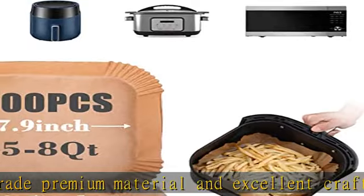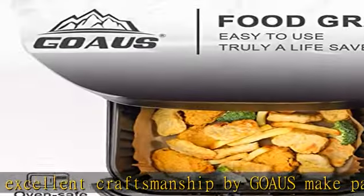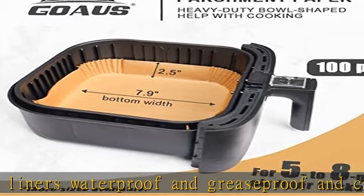Avoid burning — read the instructions first before use. Do not place the cooking paper without food during preheating. Hot air blowing the lightweight paper onto the heating duct will easily cause the paper to burn.